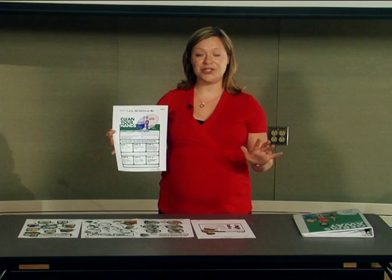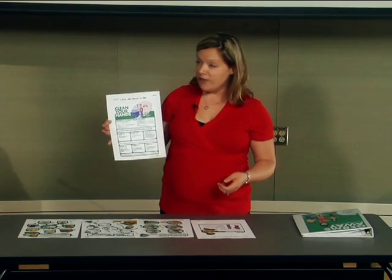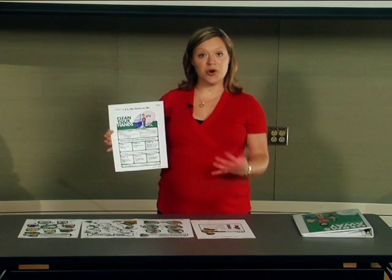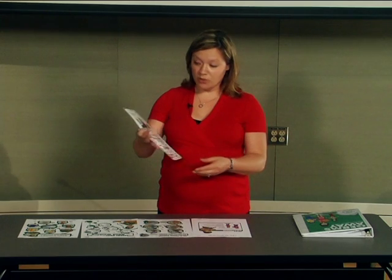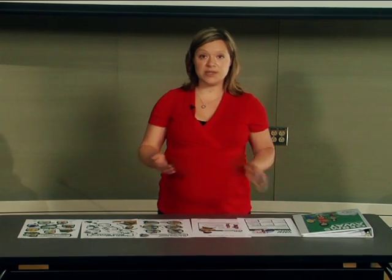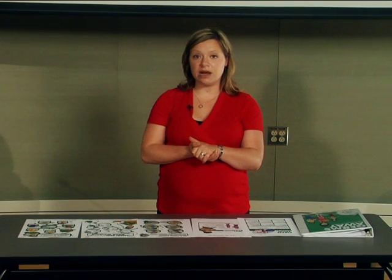Ideally everyone will have access to a sink with running water, soap, and paper towels. But obviously in today's world, that isn't always a possibility, so using a hand sanitizer is the next best thing. We always want to make sure that an alcohol-based hand sanitizer has at least 60% alcohol in it, because formulations with less than that have been proven to be less effective.